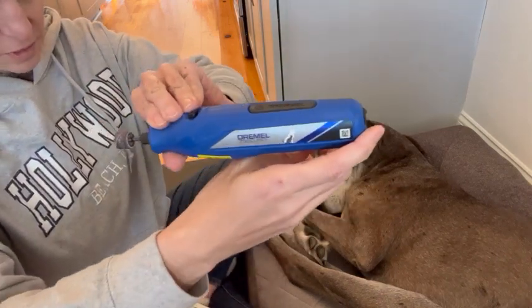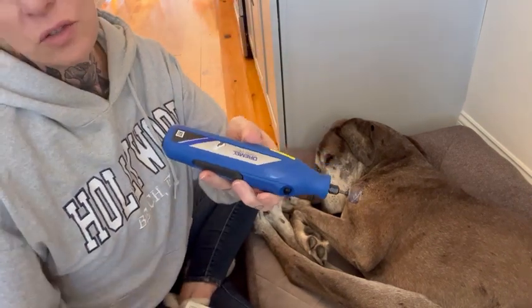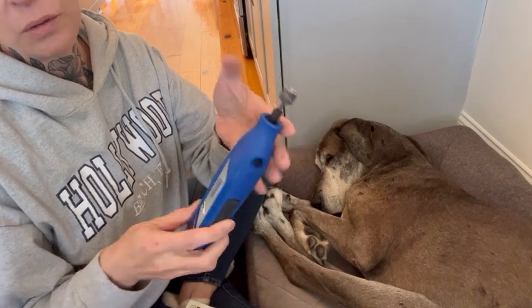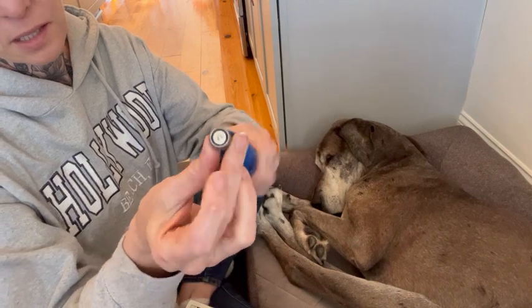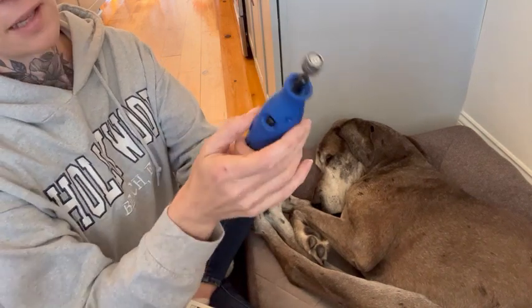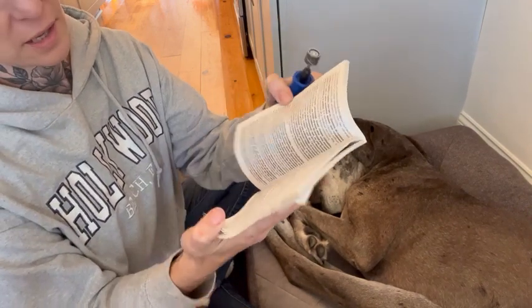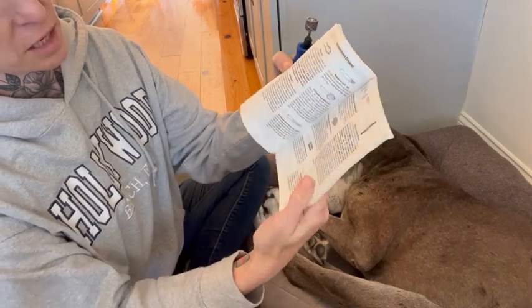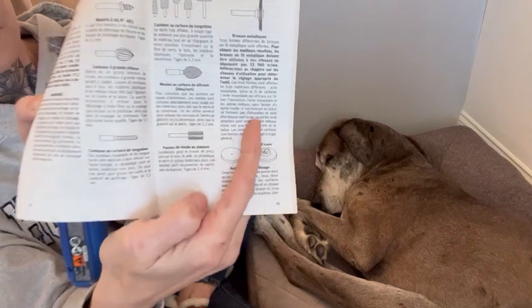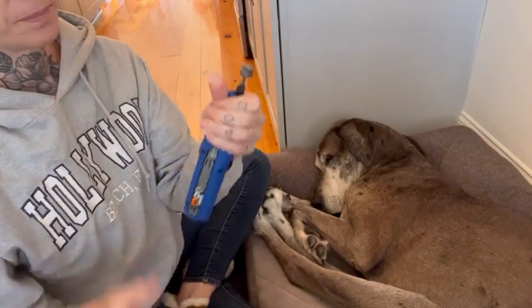The Dremel 750 pet drill — it's cordless, has a USB cord, and lasts about two hours without needing to be charged. This little bit can be replaced; there's a lock button here, you just push that and it comes right out. They have different bits for this, which is really cool. You can see in this manual all the different attachments you can use. I love that it's portable.